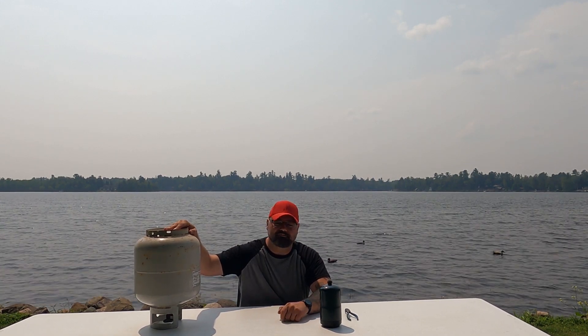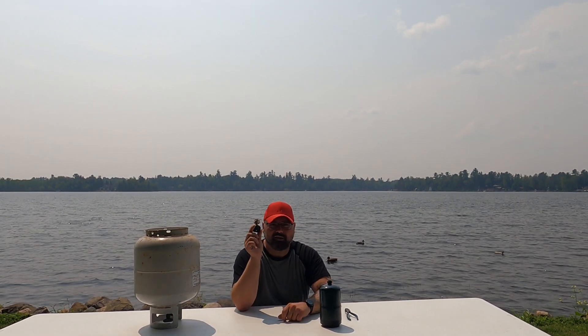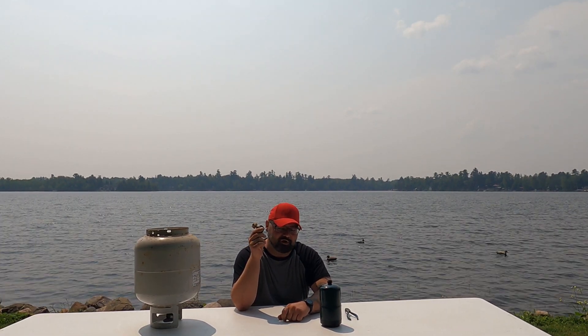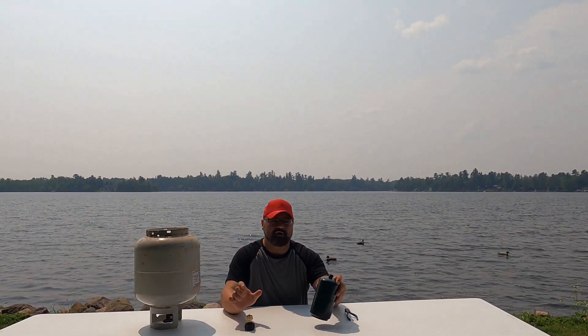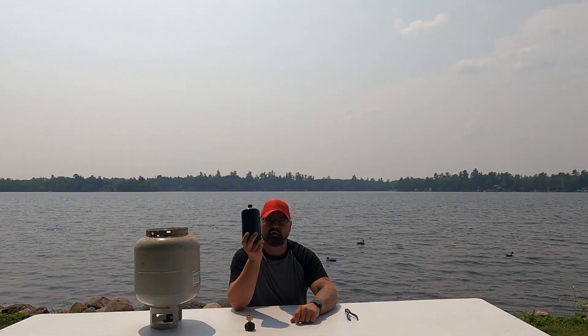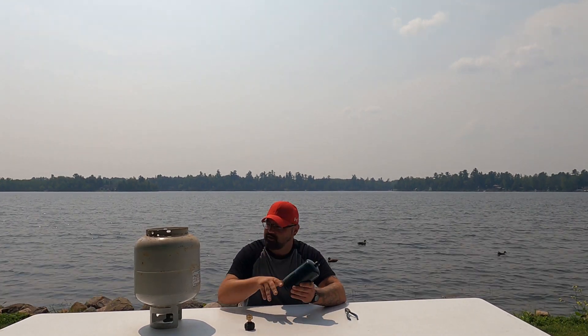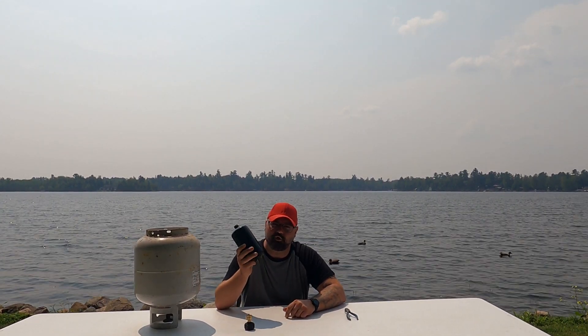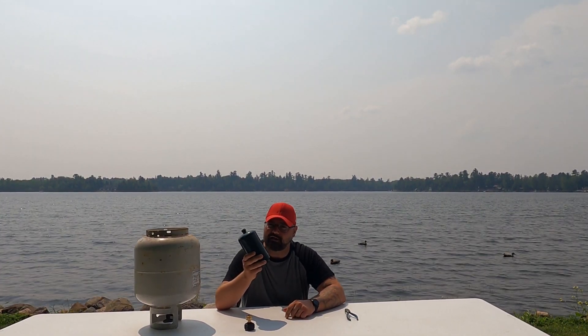You're going to want a 20-pound propane tank that you can get at any gas station or hardware store. I bought this one about a year ago for $10 on Amazon. It works perfectly. Now to fill these tanks, it's really simple. There's two ways to do it. One way is you can throw this in the freezer and then when it's real cold, you can fill it using your propane tank and it will get almost to one pound.